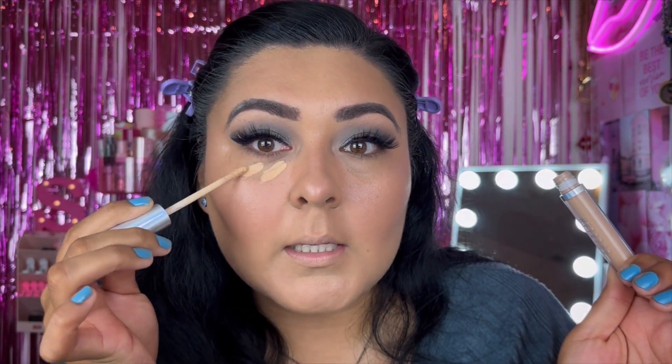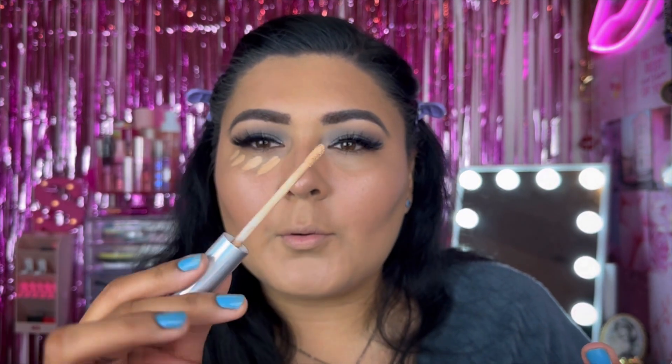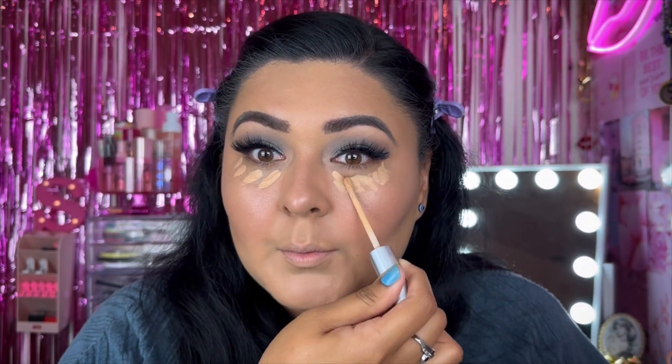Going back to the concealer, I'm going to apply some under the eyes. It's actually a really nice concealer — I find myself reaching for it. I like the applicator because it's kind of thin and flat on both edges, and it's a really good color match for me. I've just really been liking it.